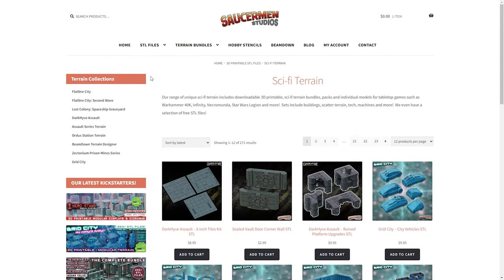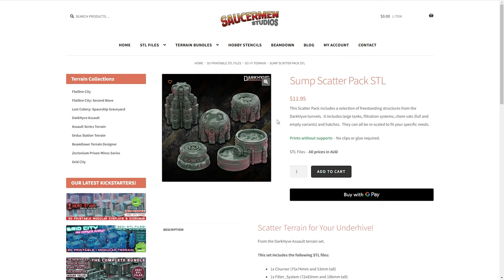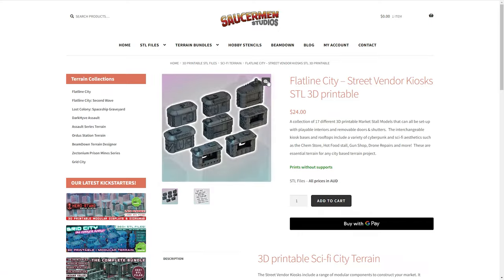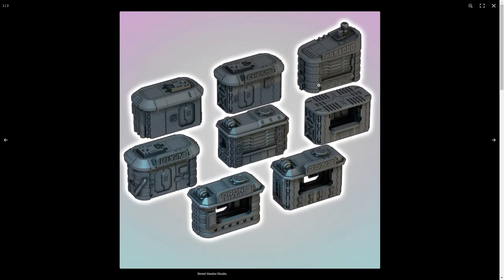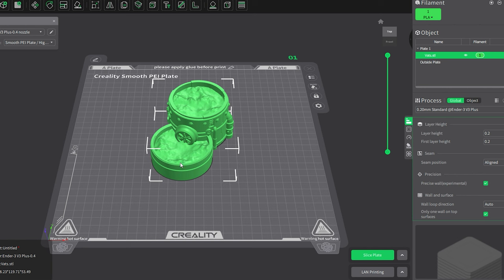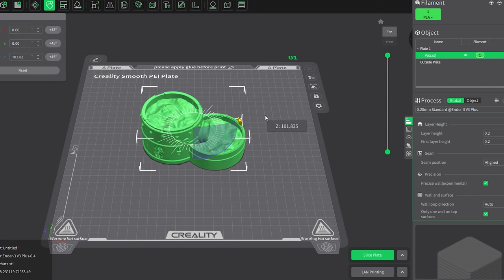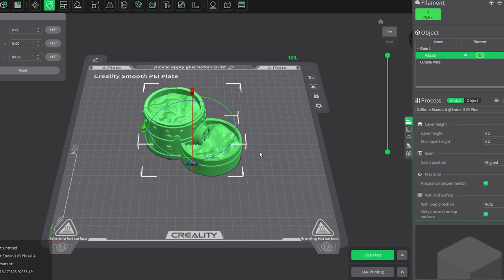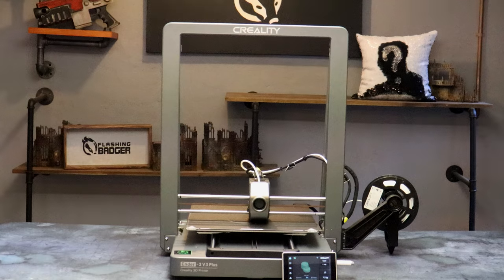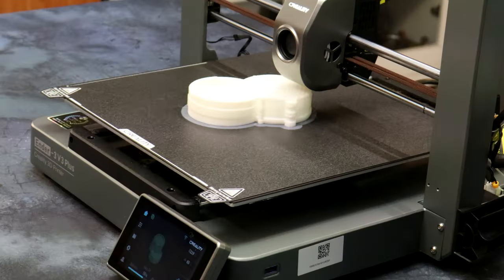Saucerman Studios is an online site that sells 3D files, and they have no idea I'm plugging them — so it's a surprise for both of us. I'll add a link in the video description. I open the files individually in the Creality software, where I can move pieces around and tinker with settings, but since I'm new here I'm simply going to export the files onto my USB and into the printer.